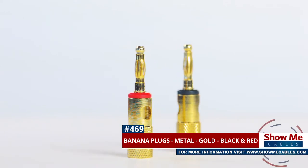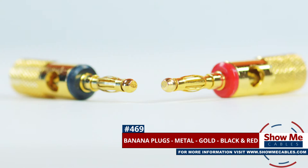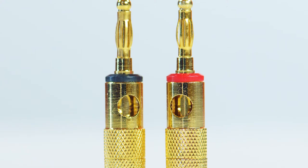These are the gold-plated metal banana plug connectors in black and red. The connectors are made with sturdy gold-plated metal and have black and red bands to make it easy to identify your speaker connections.